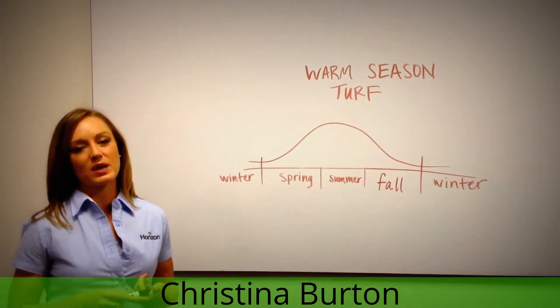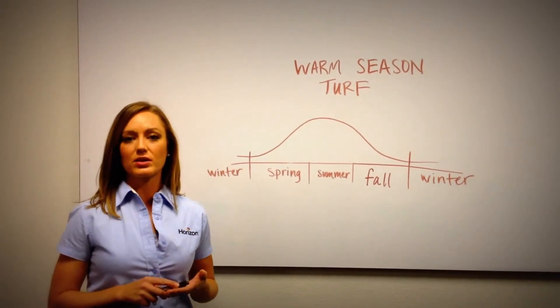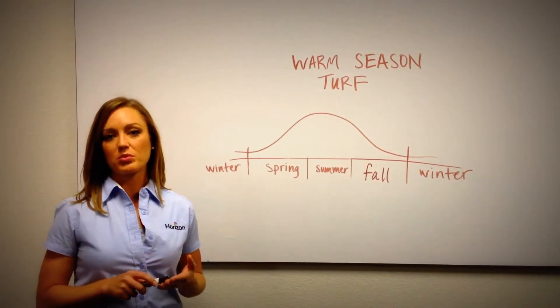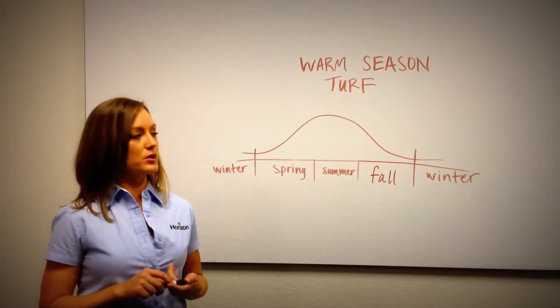Warm season turf, as we talked about, includes species such as Bermudagrass, Zoysia grass, and St. Augustine grass. These are grasses that are usually growing in the very southern portions of the U.S. — think Florida, Arizona, southern parts of Texas, and southern parts of California.